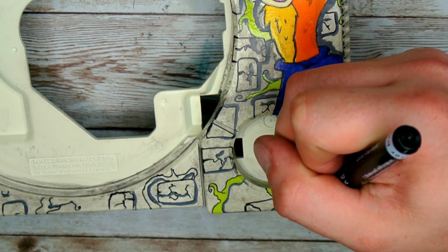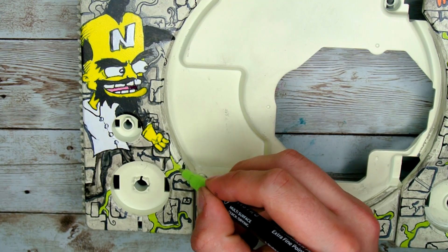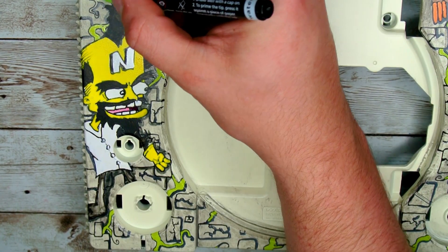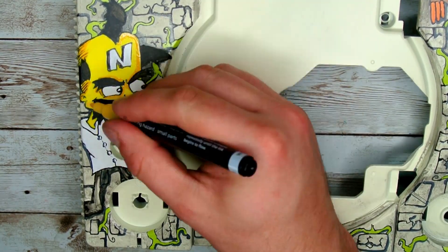This build was an absolute blast to make. I just want to know what you guys actually think about this build down below. So after you finish watching this video, make sure you leave a comment and let me know what you think and maybe what I could improve on if I do another PlayStation like this.